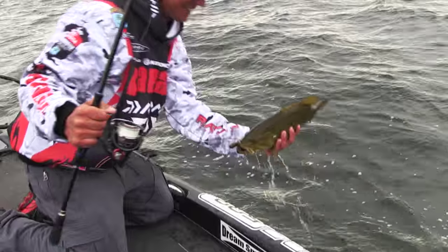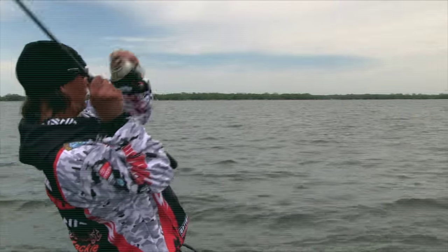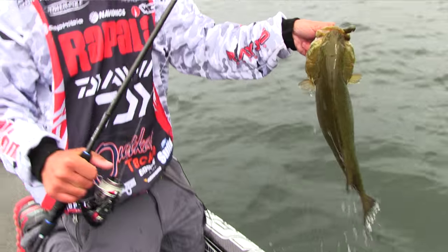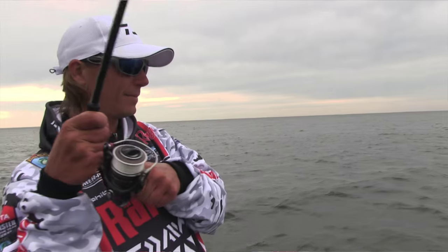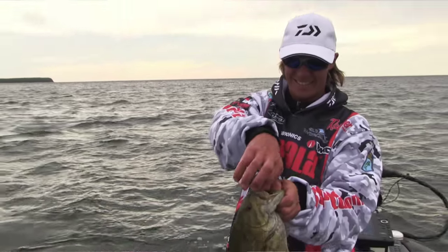Hey guys, Seth Feider, Bassmaster Elite Series Rookie with you again today. I had an awesome day — love fishing in the big water. Caught a bunch of big smallies, my hands are bleeding so I'm going in. Caught a pile of fish, bunch of nice ones on the old tube. It was a good time. I hope you guys learned something you can use in the future. It's a really great way to catch fish, especially smallmouth — it works really good on largemouth too. That little tube, man, it just flat out catches fish.